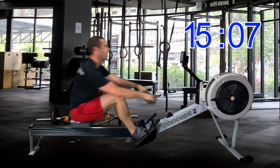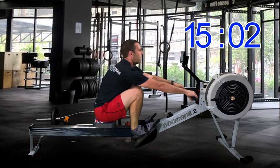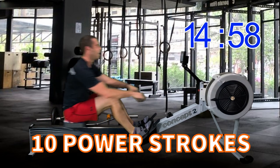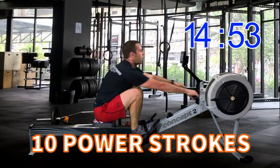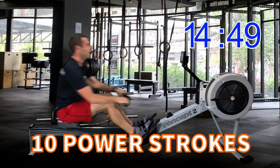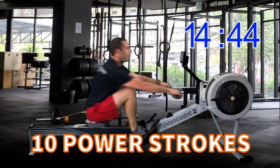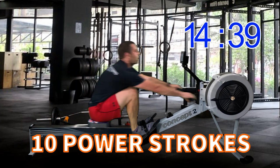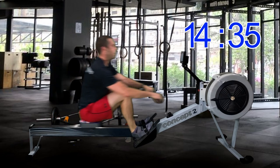Four more strokes, two, three, four — here we go, another power 10. Ten, nine, come on, eight, seven, don't let your legs stop you from pressing, six, five, four, three, good solid press on the legs, two, last one — there we go. 15 minutes to go.